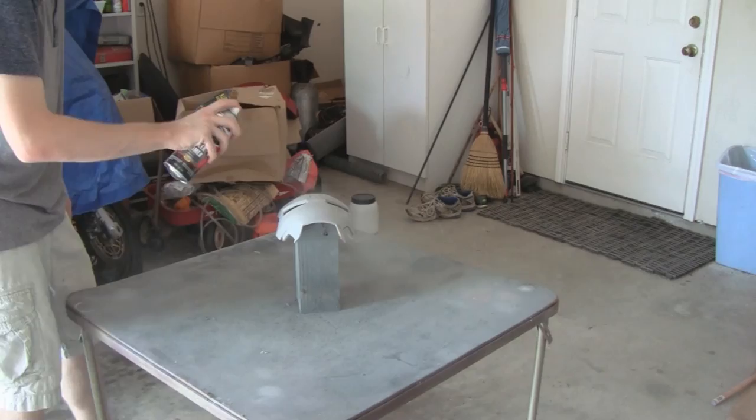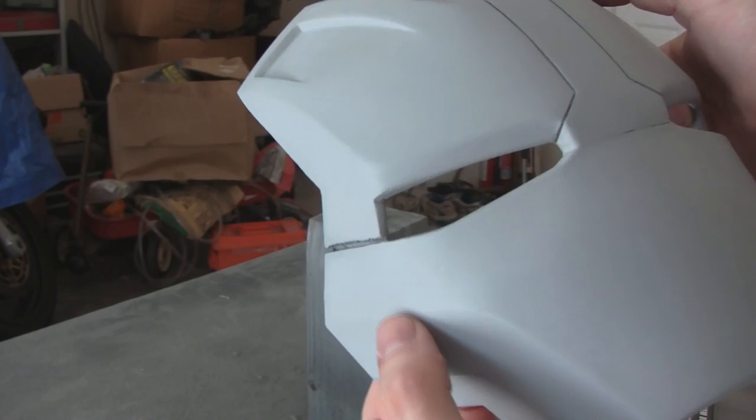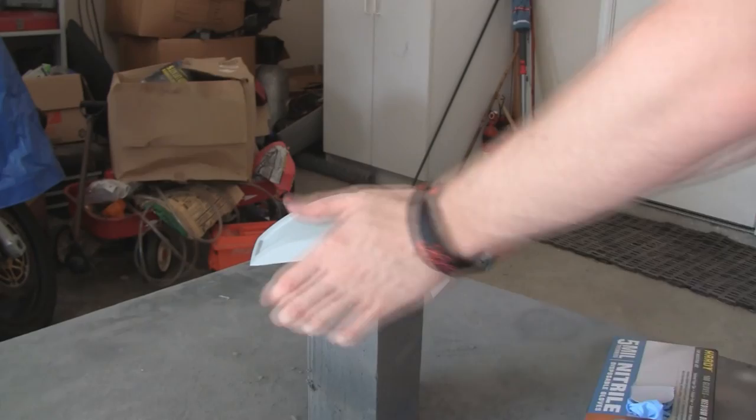Another layer of filler primer goes on. You can see the cheeks aren't as sharp an edge as they should be, so I'm going to apply some Bondo Plastic Metal as a filler. And then after that, I'm going to sand it back with some sandpaper on a block.